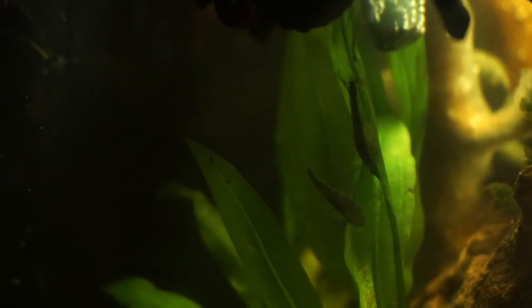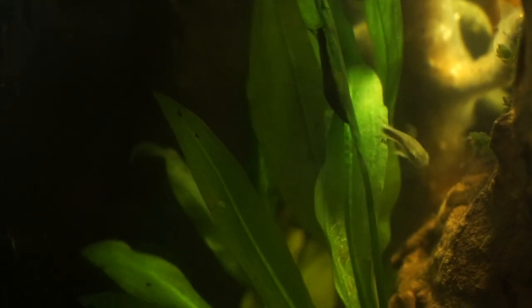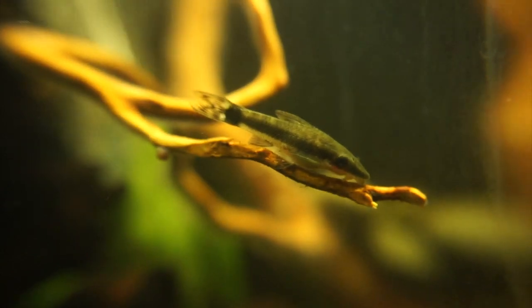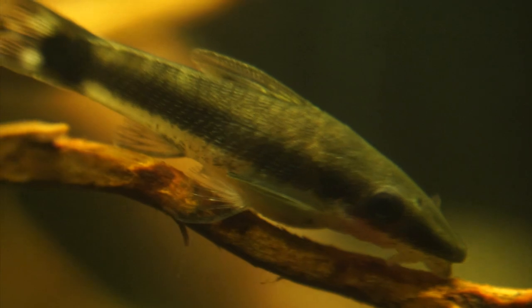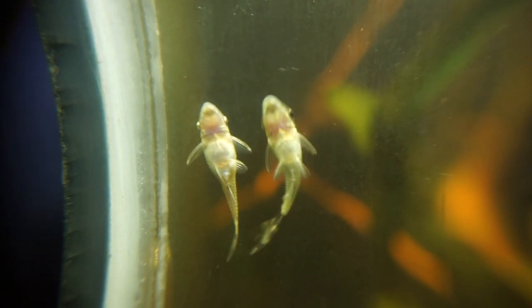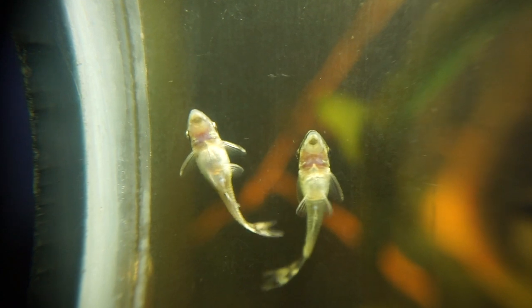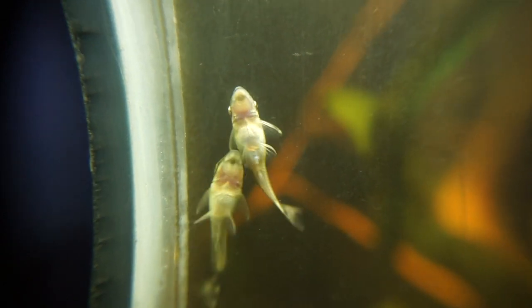Just to specify where the otos seem to like placing the eggs — they were on Amazon swords and the cryptocorynes. Here you can see the female that's carrying eggs; her belly does look big, although it was much bigger the second time around. On the right side you can see another female who is not carrying eggs, so you can see the difference. The one on the left carrying the eggs has a more prominent belly.